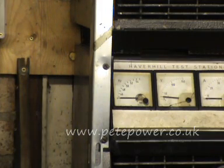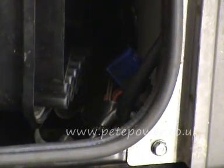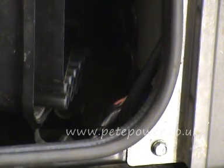I'll take my camera off its stand and drag it down — I'm a bit of a crap cameraman, I'm afraid. You can see the plug there. We're generator technicians, not Spielberg.